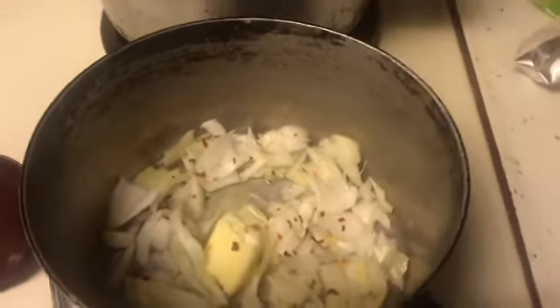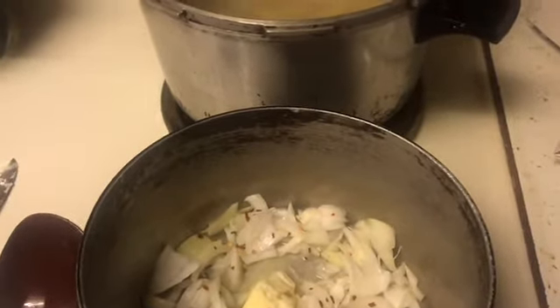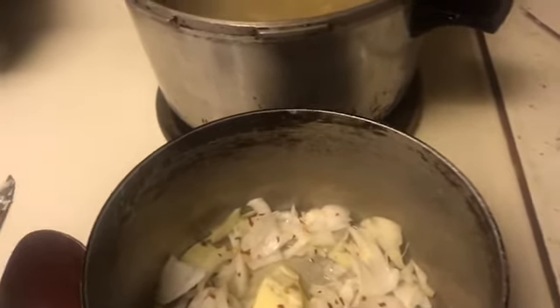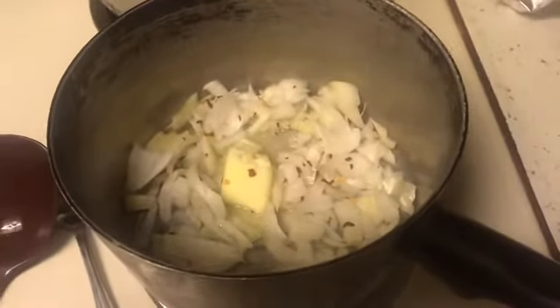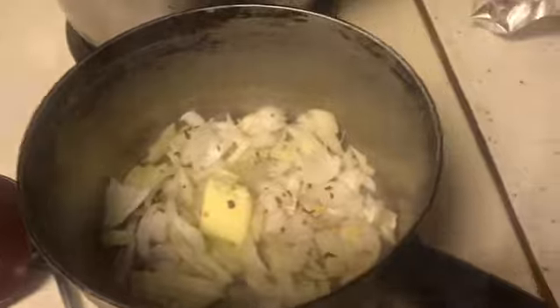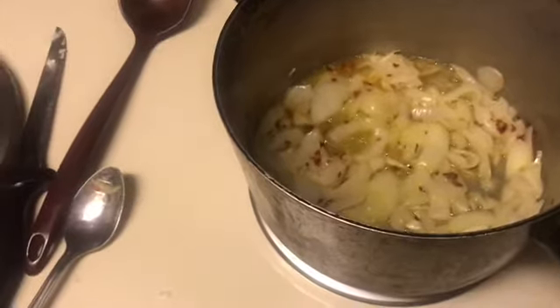I'm going to look at the recipe and then explain the next step. I'm adding some vodka inside with the onions, and I'm going to let that cook out for about 15 minutes.